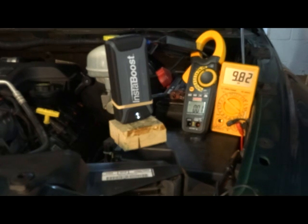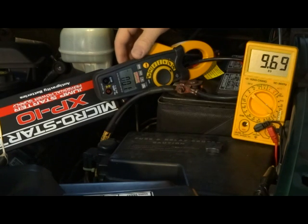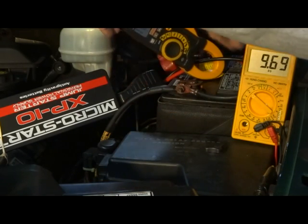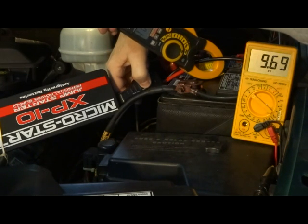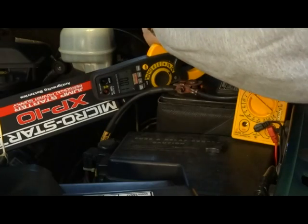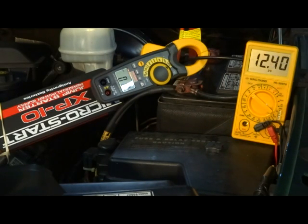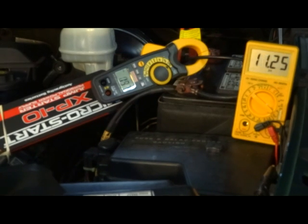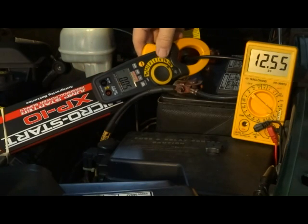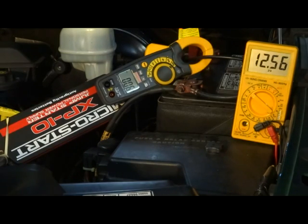Now we're going to try the MicroStart. Those leads are really short, so it's kind of a pain to hook up and find a place for it to lay. It's got a little boost button — I'm going to push that to give it full power — then hook up the positive cable. It's lit up, putting in about 30 amps, then 22, then 19. We'll try to crank — it worked! Looks like it's still putting in about 5 amps, still trying to charge the battery.